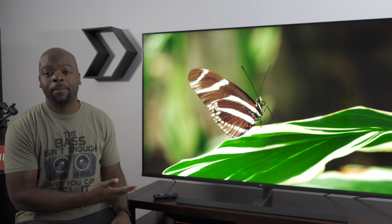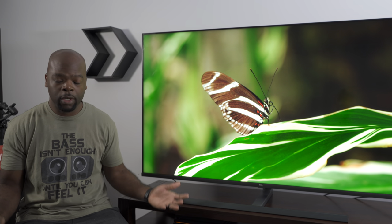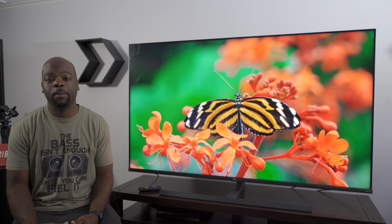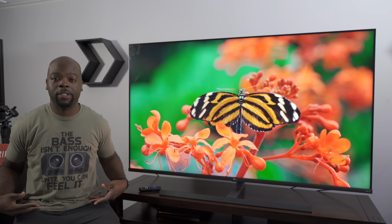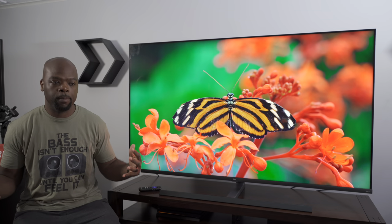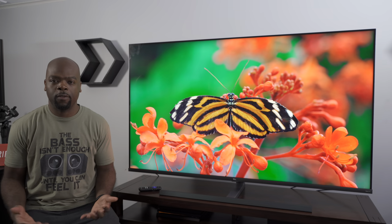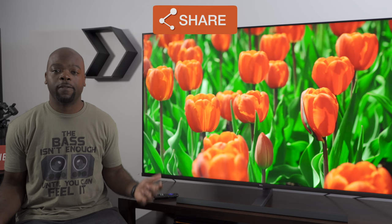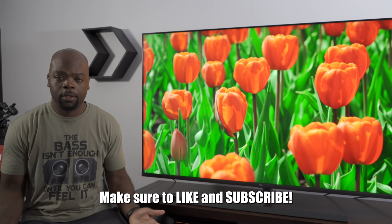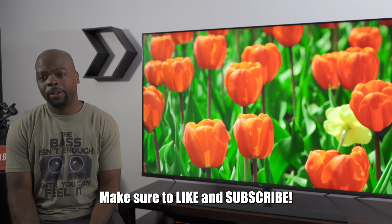If you like my videos and comparisons like this, subscribing to the channel and helping it grow helps me create more content like this. Also check out the merch store where you have gaming and home theater t-shirts and mugs — buying from the merch store helps support the channel so we can get TVs like this. I've left links in the description where you can buy this TV and any other TV I've reviewed this year. Don't forget to like the video if you liked it, and thank you for watching. Until next time, this has been your friend the Villa Man.